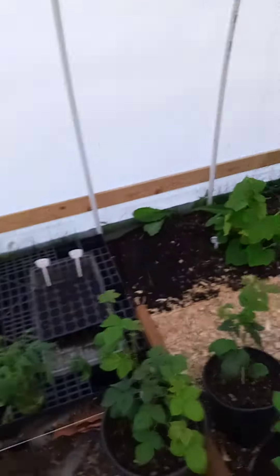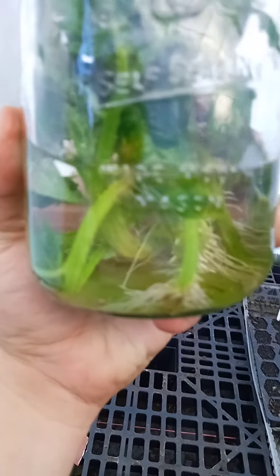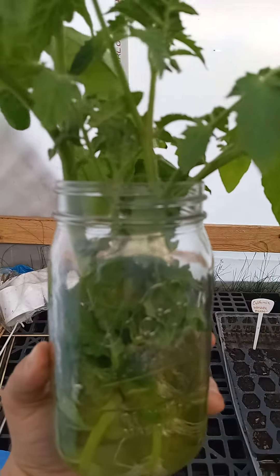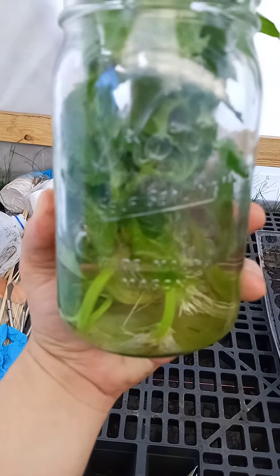So you can clone your tomatoes, as we did earlier with another jar. You take the healthier cuttings, peel the leaves back — you want a nice long stem, about a six inch stem coming in here — and look at those roots.